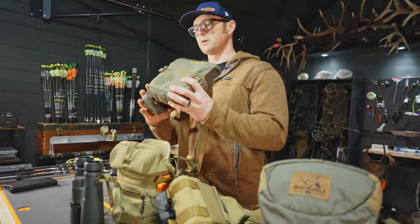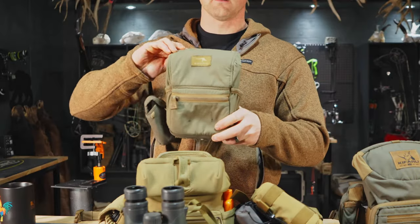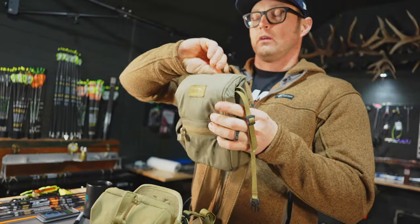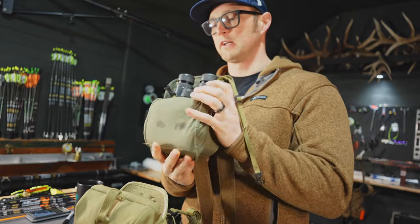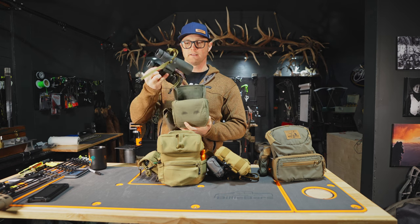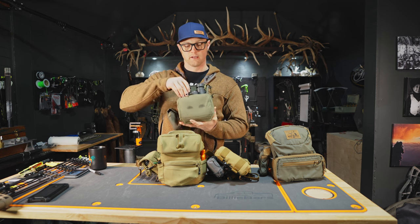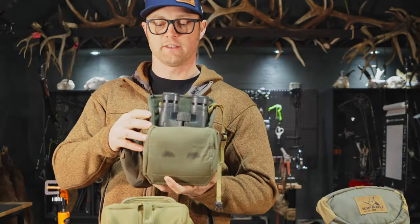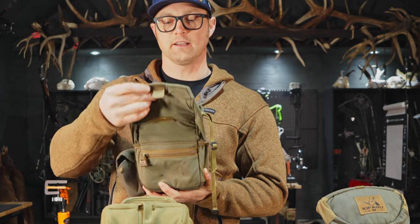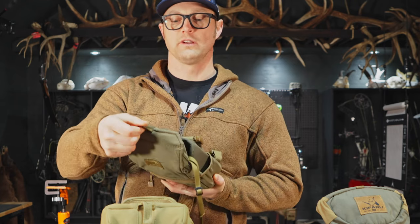The next one I ran was the Marsupial. This is a very nice pack. I liked how the binoculars slid in and out pretty easy. You can flip the cover all the way out of the way and run it like this if you're not in the brush — makes it quick and easy to pull your glass out and put it back in. They basically dropped in, very quiet pulling them in and out. With this system, the drawback that people don't like is the magnets in it — if you're not careful, it'll make noise when you close it.